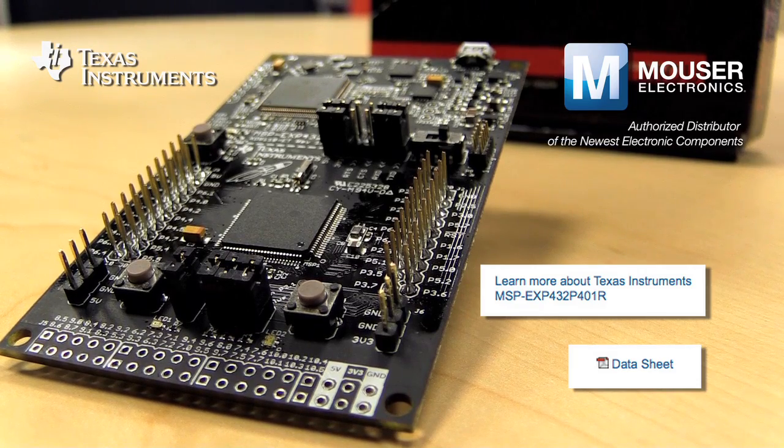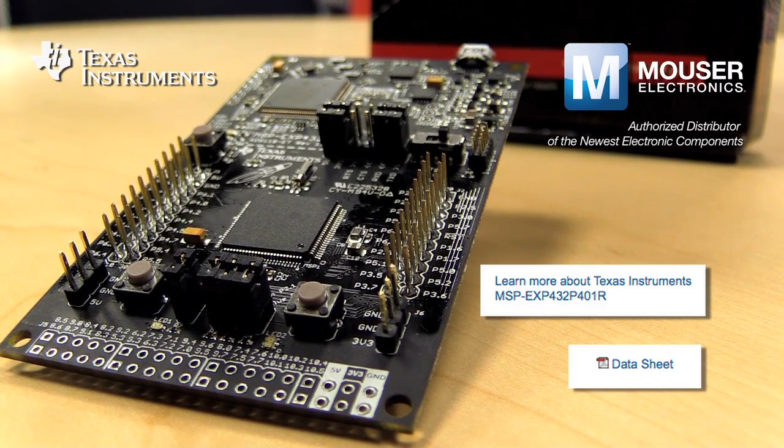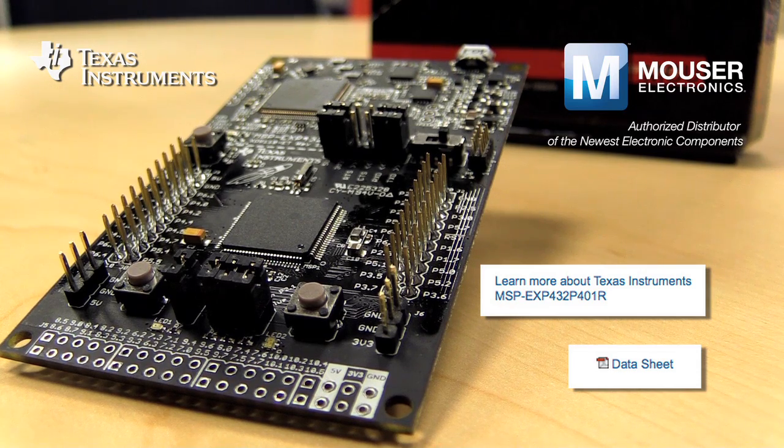As you can see, the MSP432 Launchpad Development Kit is low power at its best, performance at its core.